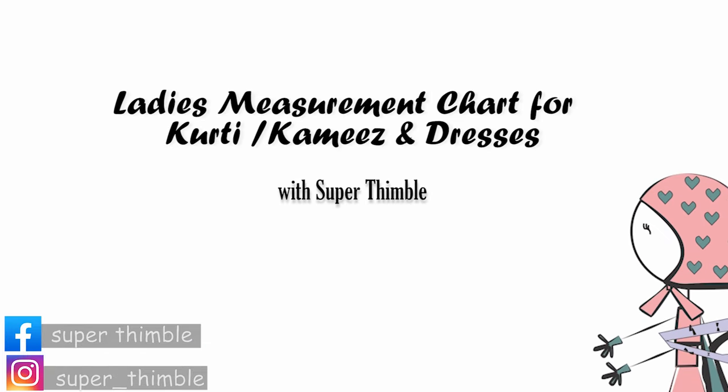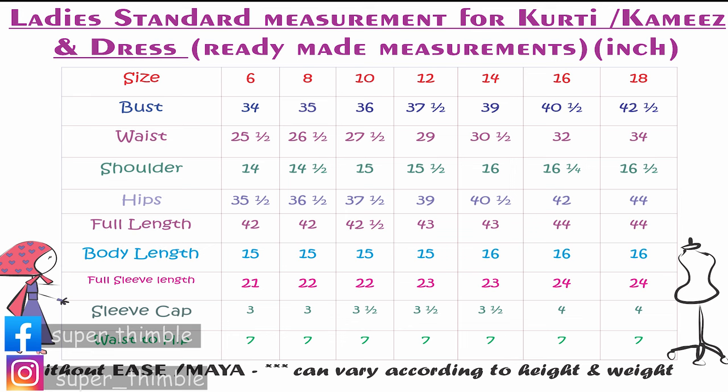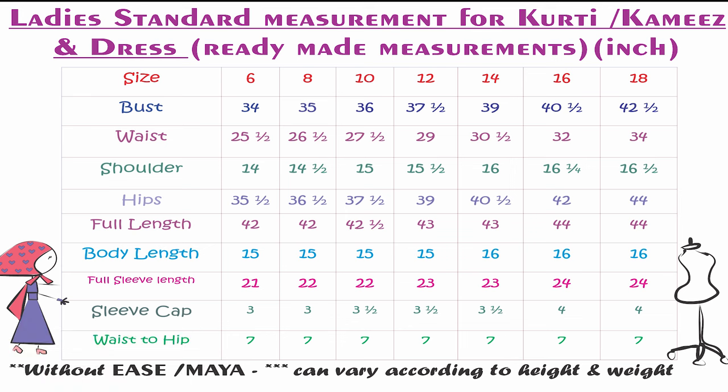Greetings everyone, welcome to the channel. This is a standard ladies measurement chart which is mostly followed in all ready-made garments, so you can have a look and use it for your drafting purpose. The ease or Maya is not included in these measurements and they can vary according to the height and weight. If you find this measurement chart useful, please do subscribe to our channel so that you don't miss any exciting drafting projects. Till then, do take care of yourself — don't forget to like, share, and subscribe. Bye.